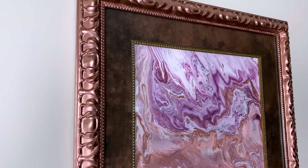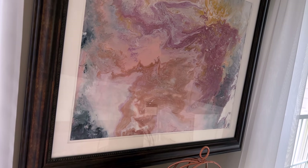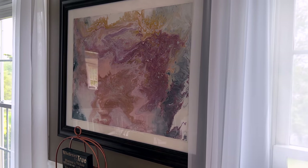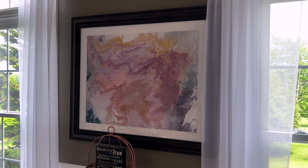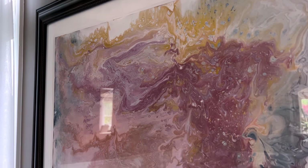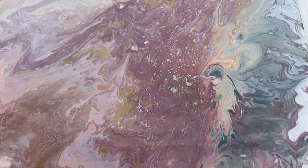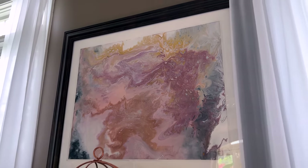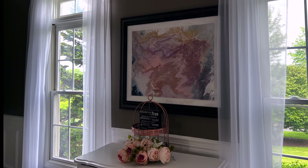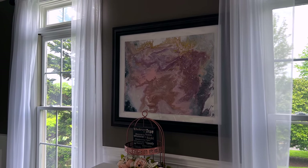I have another print I'll pop in and show you — I did an acrylic pour over what used to be a Tuscan wine dinner table setting print. The framing was tan and burgundy, so I painted the matting white with chalk paint. It's not 100% perfect but it's 90-95% there, and I'm really happy with it because it looks amazing. Everyone comments on what a beautiful art piece it is and no one would ever guess I just painted over something I already had.